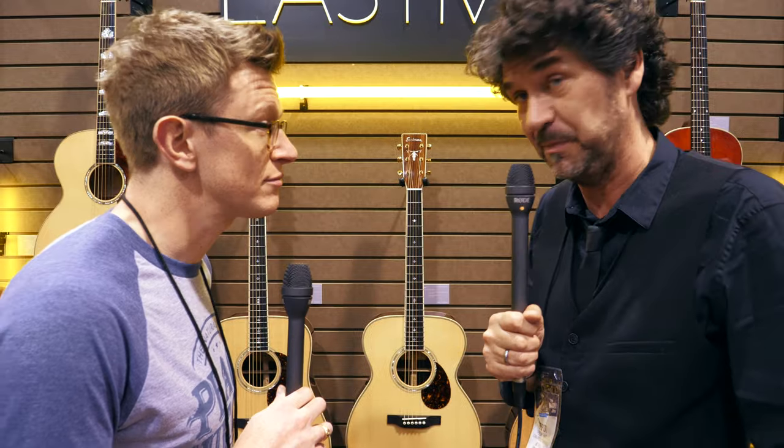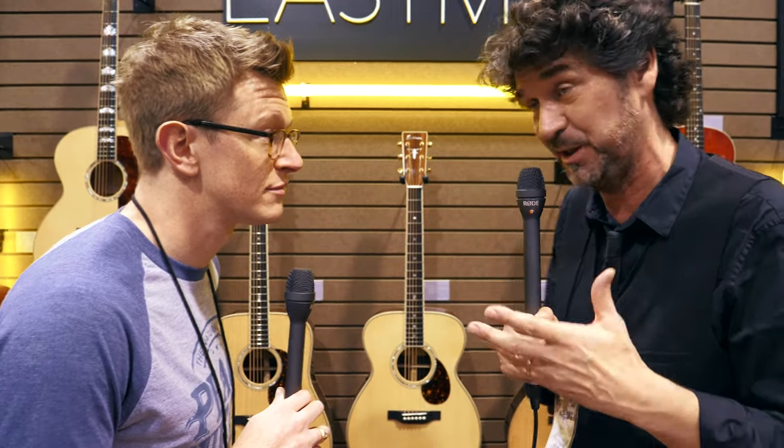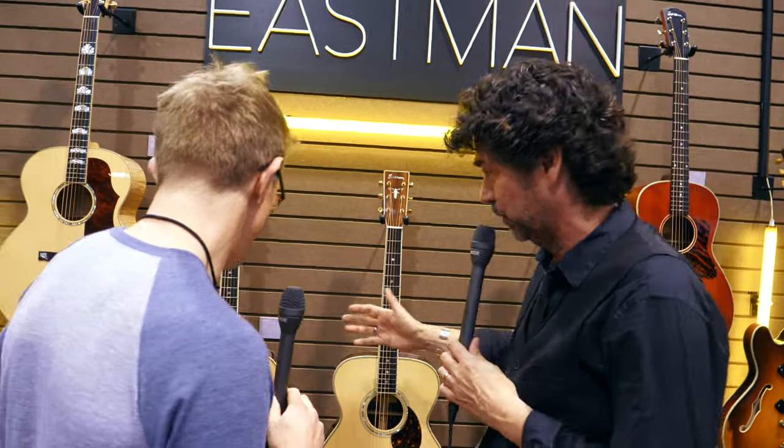I have boldly said — and I know it's a very bold statement because there are many beautiful acoustic guitars — but this might possibly be the best sounding acoustic guitar out there. That is a bold statement. Yeah, it is a bold statement, but sometimes you've got to be bold. You've got to do it.